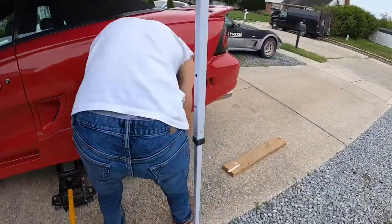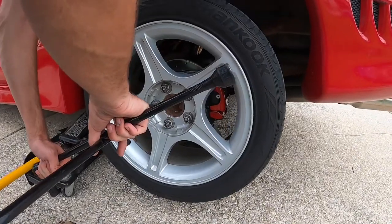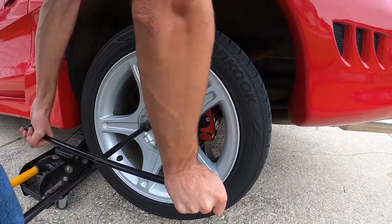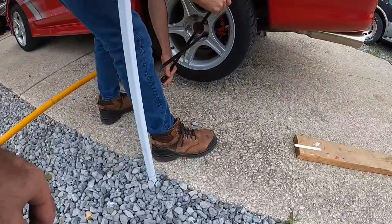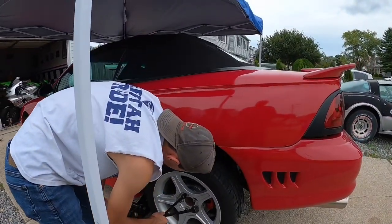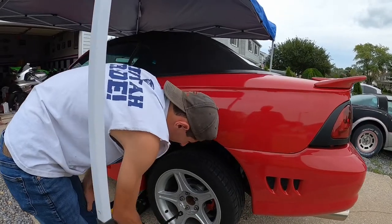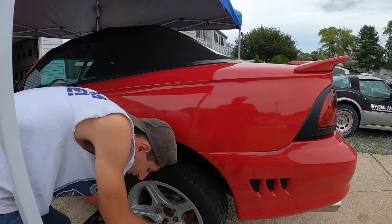Right now I'm putting the lug nuts back on and making sure they're tight. The caliper is done — this one's got about two coats and the fronts have about three. I'm going to do the last one, which is the rear passenger side. The rears took me about an hour to do; the fronts took me almost an hour and a half.